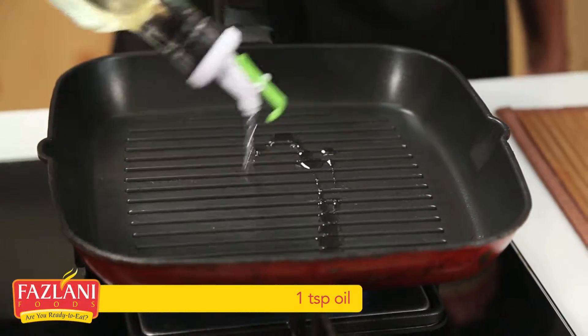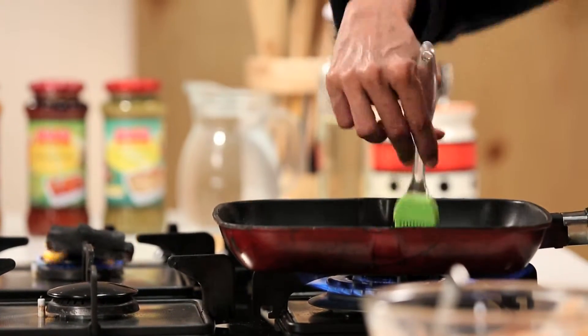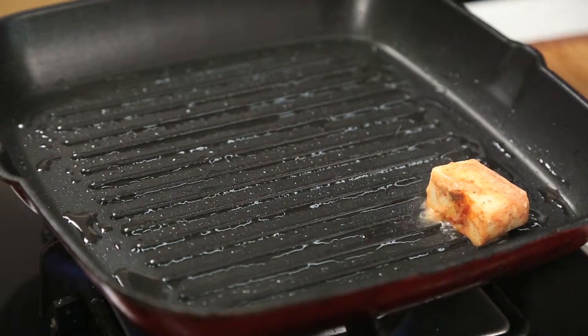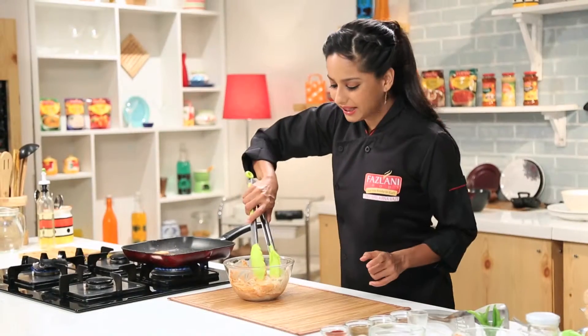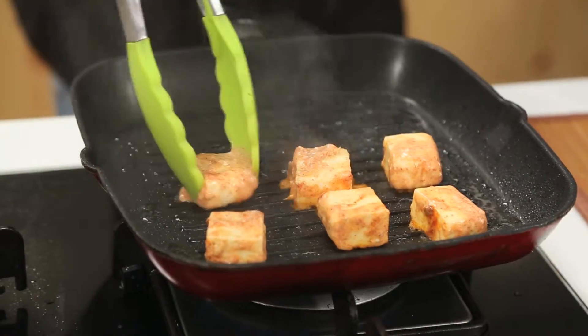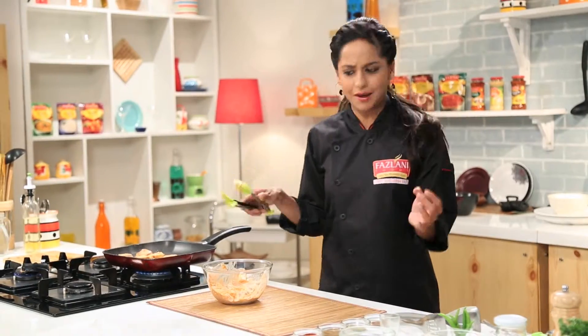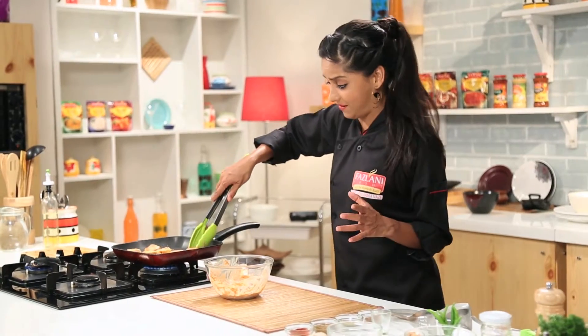I'm going to just brush some oil. Now the thing about Fazlani Foods Simmer Sauces is it makes your life really, really simple. All these sauces where you have to first make onion paste and ginger garlic paste — by the time you're done making one dish, you've already been in the kitchen for four or five hours.